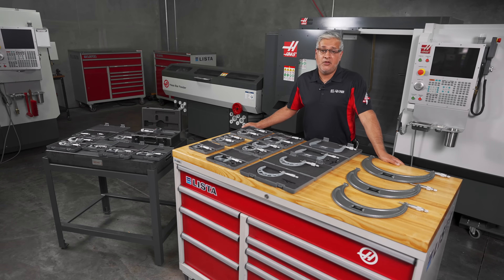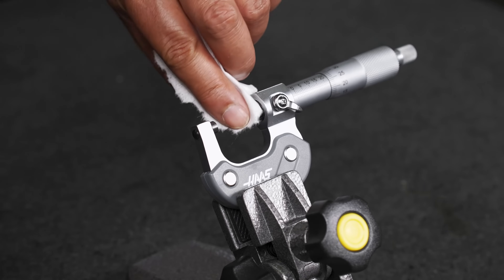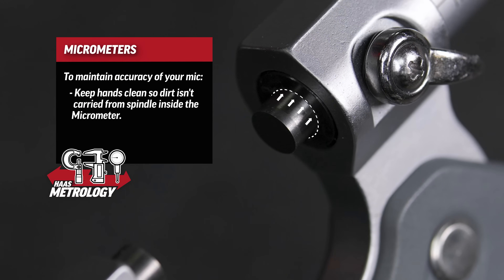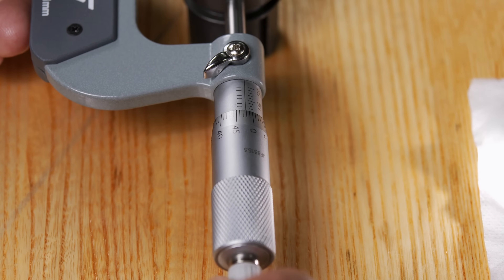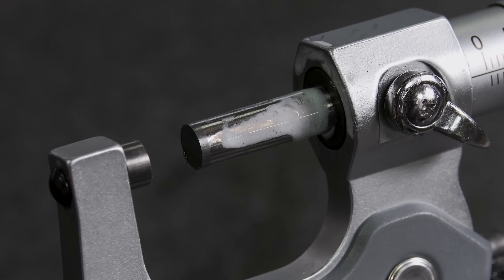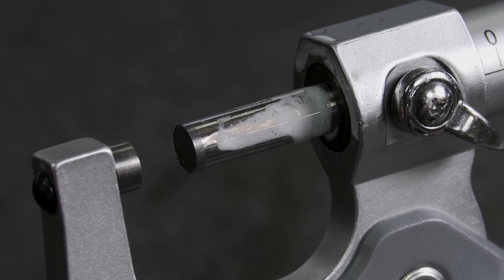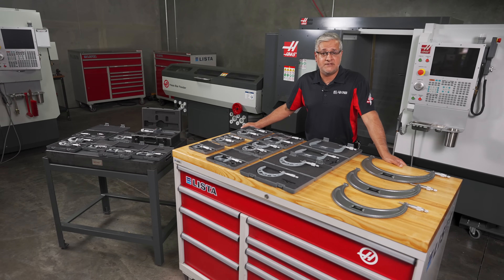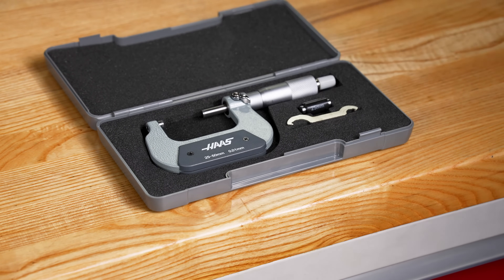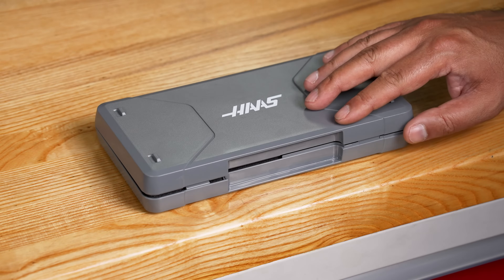It should probably go without saying, but if you're trying to take accurate measurements you need to make sure the measuring surface, the micrometer, and your hands are clean, dry and free of debris. Coolant and oils might carry tiny particles that can work their way into the threaded rod, and although this is a stainless steel hardened design, these particles can gradually wear the thread surface and reduce the accuracy of your micrometer over time. So when not in use, keep the micrometers in the box they came in. This box is sturdy and rigid and the fitted foam protects it from mishandling.